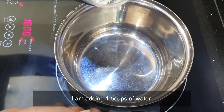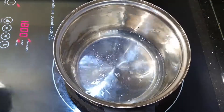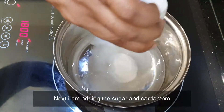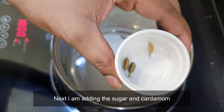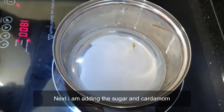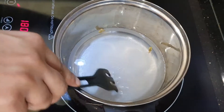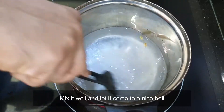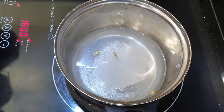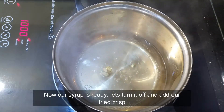So get ready with your pan. I'm adding 1 and a half cups of water. Next, let's add the sugar. And then let's add our cardamom — just squeeze them a bit so that they release the flavor and drop them in. Mix the sugar well with the water and let it come to a nice boil. As you can see, the sugar is already melted and our syrup has started boiling really well.